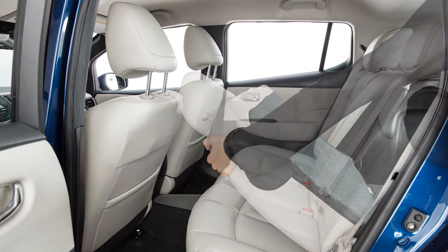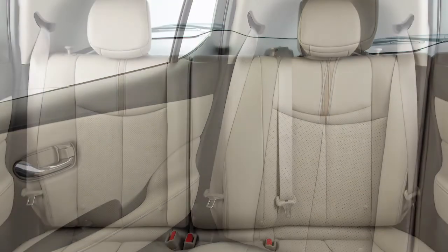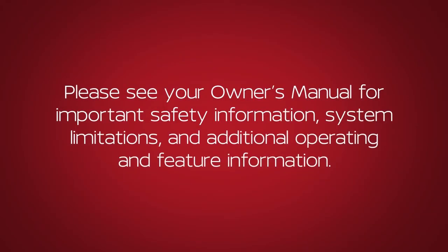When you return the rear seats to the upright position, be sure to reset the seat belts and ensure the seats are locked into position. Please see our Owner's Manual for important safety information, system limitations and additional operating and feature information.